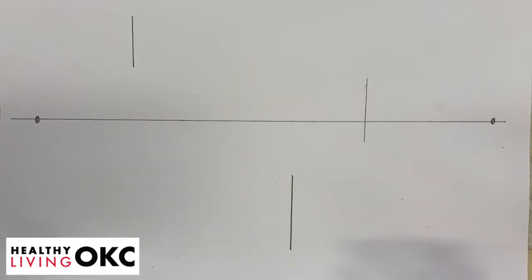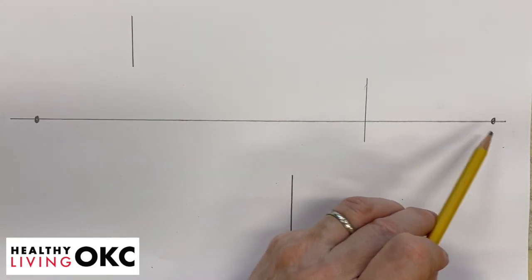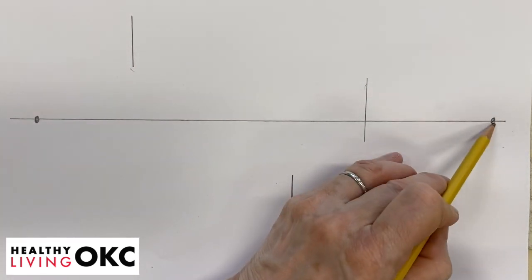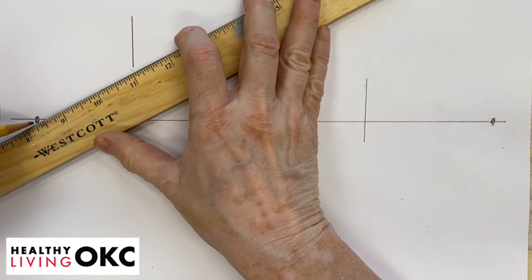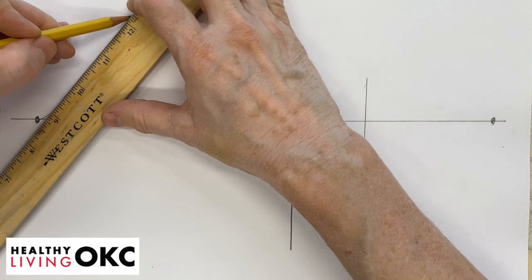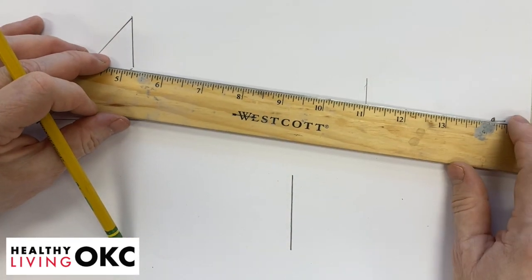What makes this one a little bit different is that we have only one line going to two points. So we're going to go from the top and the bottom of each line to each point — connecting the bottom and the top of each line to each point.